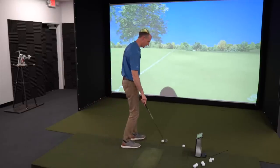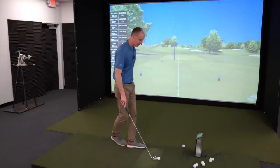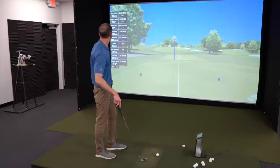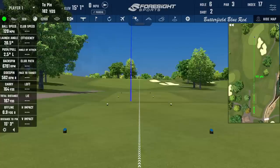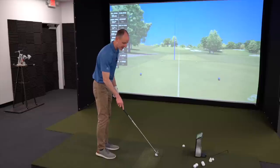That felt pretty good right there. Launch angle 20.5, peak height 38 yards — so I definitely hit that pretty high. 6,700 backspin, which is about what you'd want, and 164-yard carry. Pretty much everything there looks pretty good, and the feel of it was really solid.